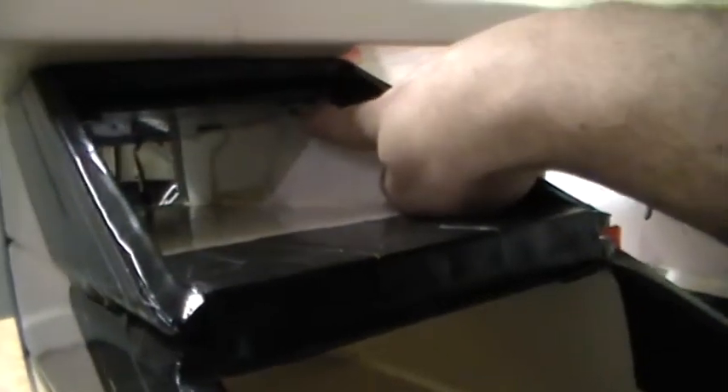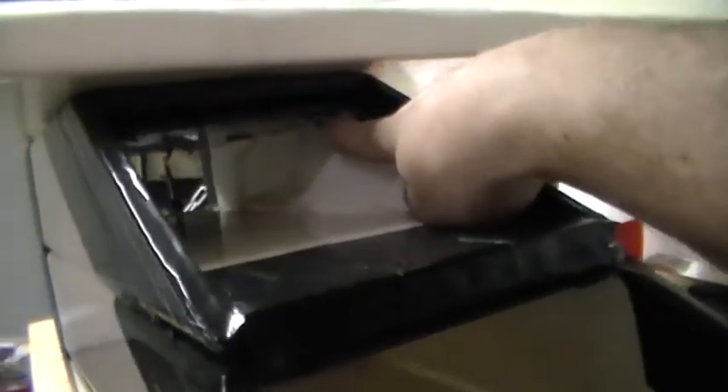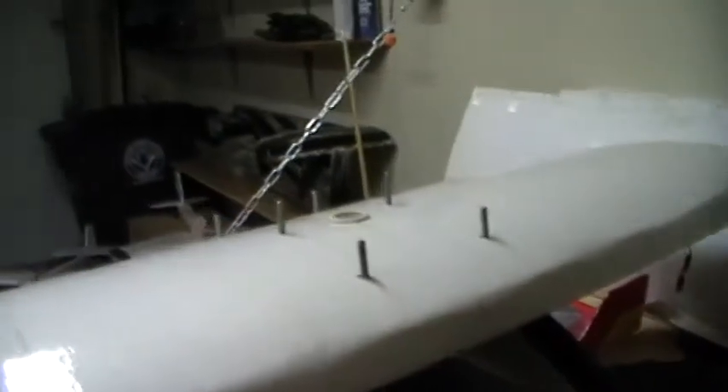I don't know if you can see in there, but see right here — I've got my piece of all thread coming through. All six of them going through the wing, through the top of the foam board of the fuselage, through the two pieces of plywood that are in there and into those blind nuts that are underneath.